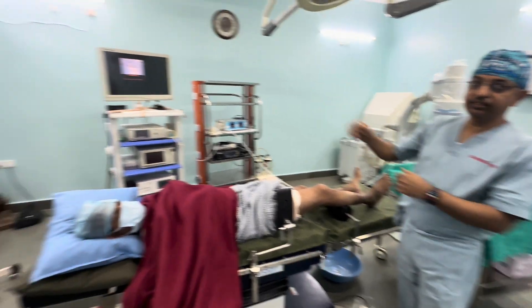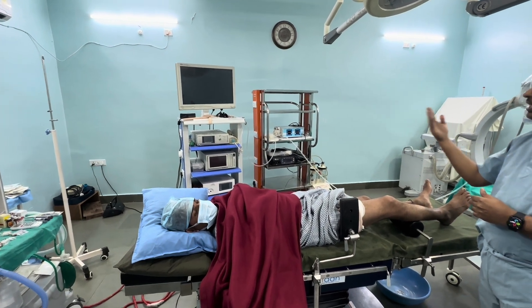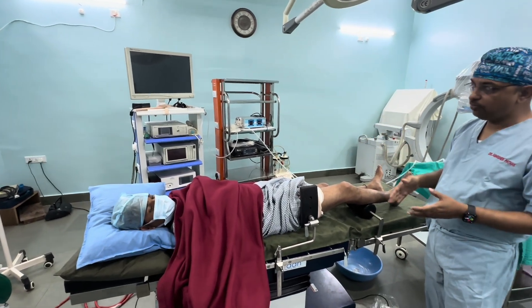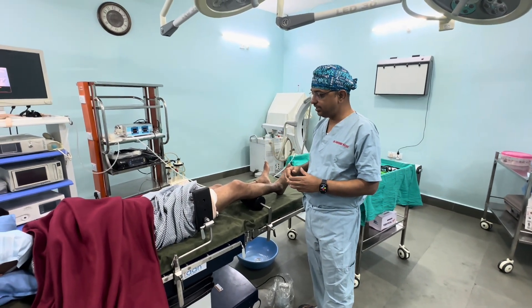All our endovision system and instruments trolley will be on the other side, so when we operate on this side we get adequate vision and dexterity.